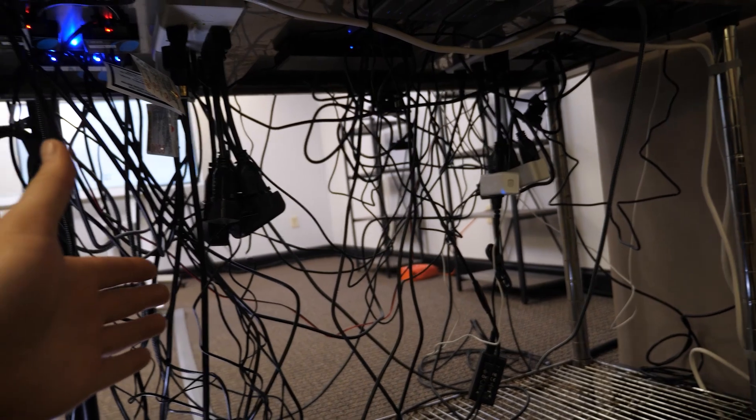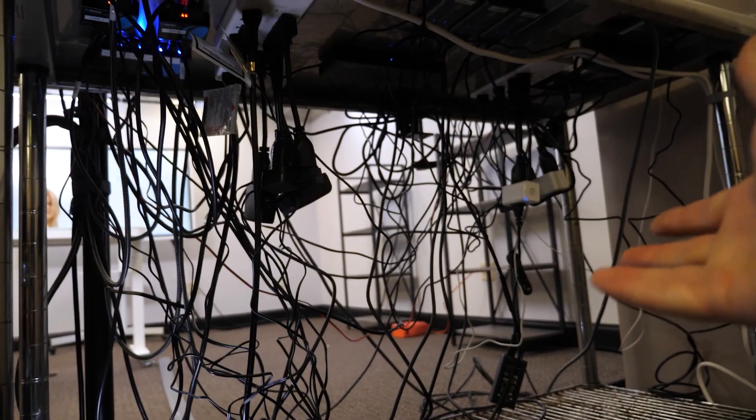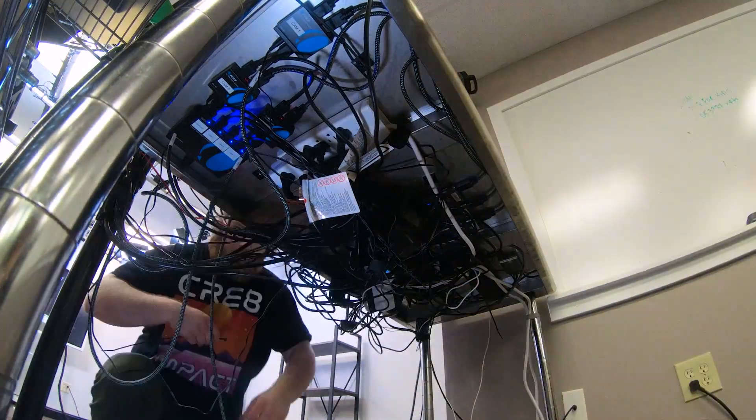And cable management is happening right now. There's a time lapse going of this so you can see it being done.